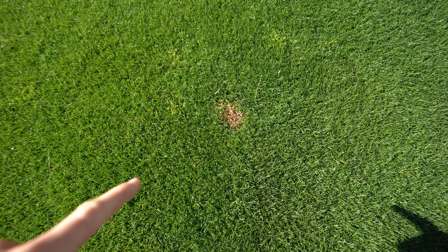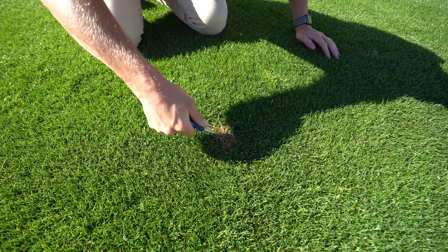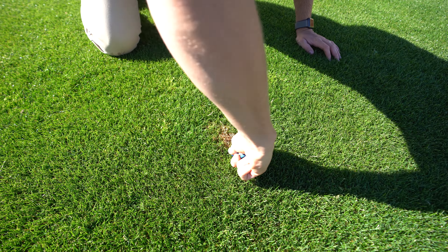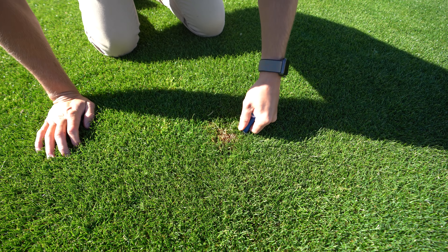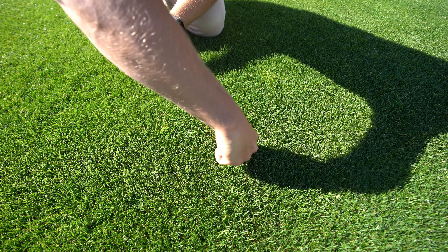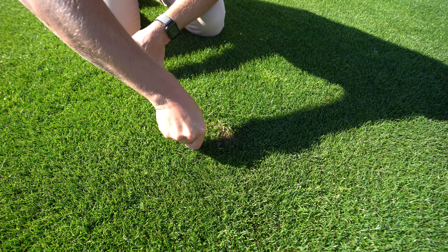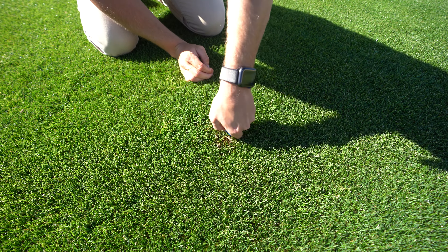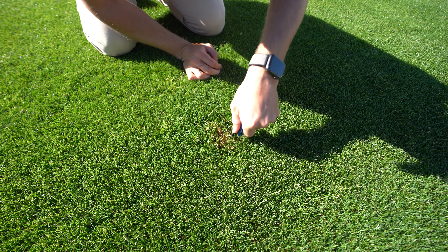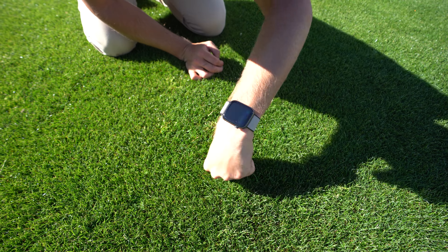I've got a spot just here where I put some Roundup down because there was a little bit of couch grass there. Look at this - it's a bit of a big spot, so it's probably not going to completely cover it. All I'm doing is pushing the grass around it into a smaller area like this. It just loosens up the soil as well and it just hides your little bare spots like that.